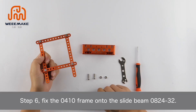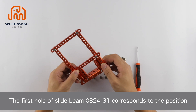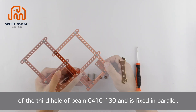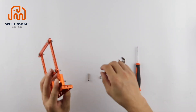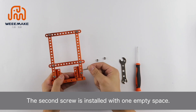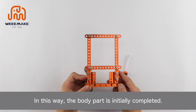Step 6: Fix the 0410 frame onto the slide beam 082432. The first hole of slide beam 082432 corresponds to the position of the third hole of beam 0410-130 and is fixed in parallel. Use screw M4×20 (not M4) to fix. The second screw is installed with one empty space. In this way, the body part is initially completed.